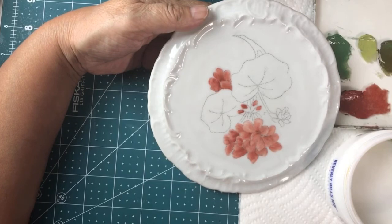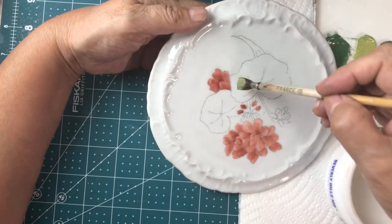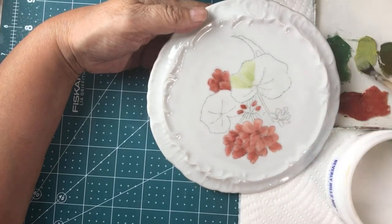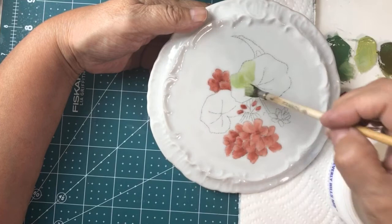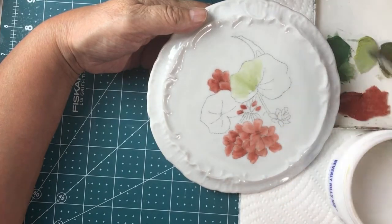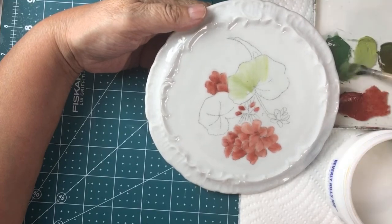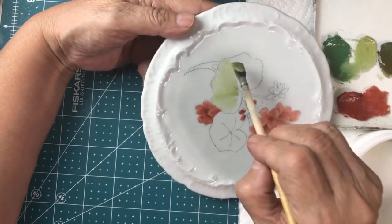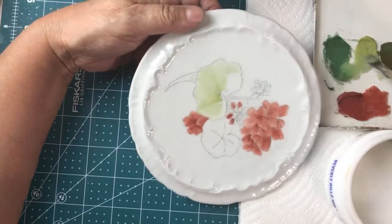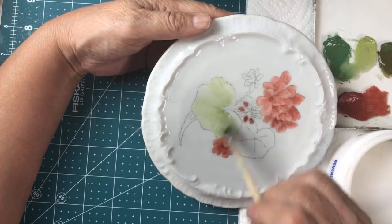Now I'm going to do the leaves. I'm going to start off with the yellow-green chartreuse, whatever you want to call it, same thing. I'm going to go from the outside in, from the outer edges to the center. If it gets a little draggy, a little too dry, just dip your brush into the media like I just did. Although I just did that, it still feels not too soupy — it's just good enough for me to be able to manipulate the paint.